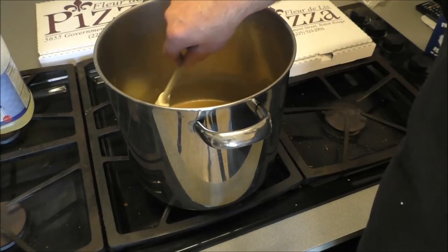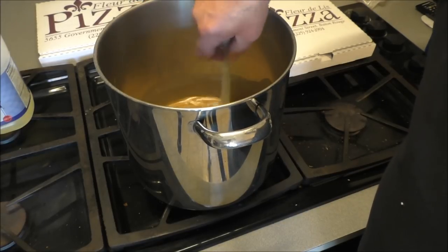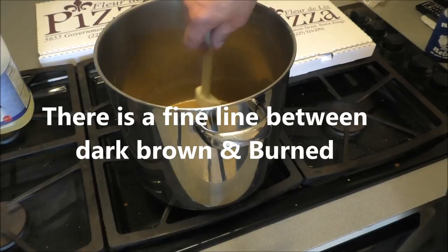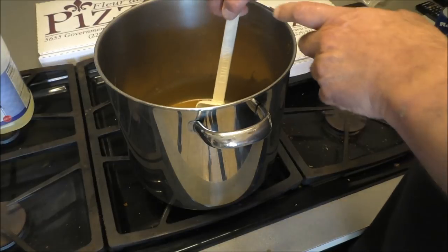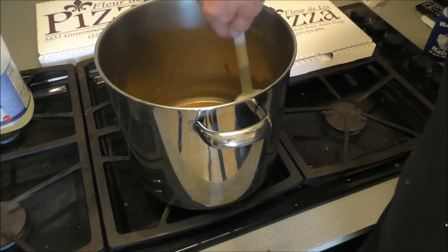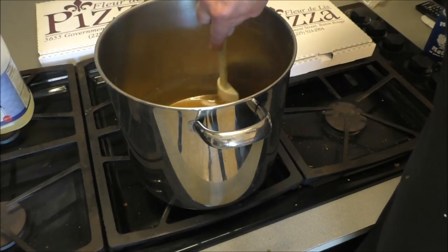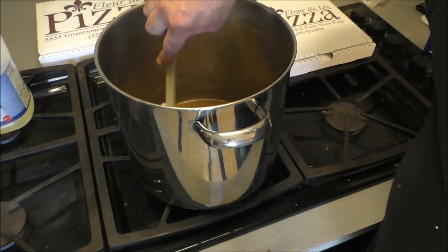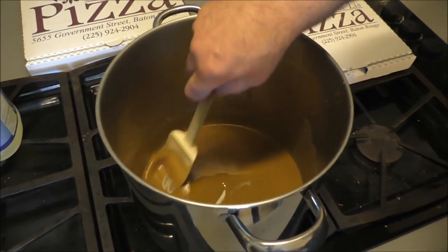It's getting close now. I had the heat a little too high — some of the roux splashed on my knuckle off camera and it kind of pissed me off to the highest level of pissedivity, because I'd just warned you people about that and went and done it myself. Oh well — it's coming along looking nice.